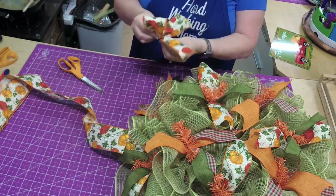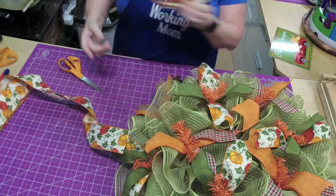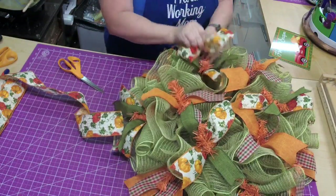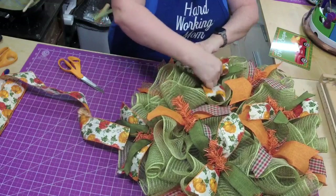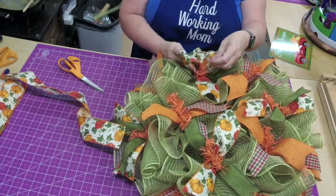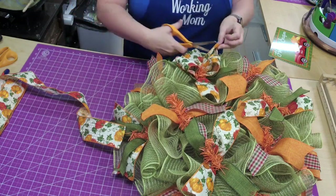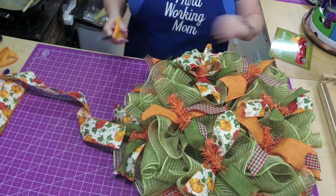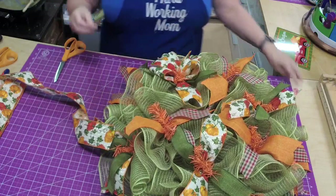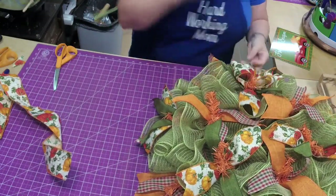I'll show you another way — that is just doing it in your hand. See how cute that is! Then we can just take it and place it — twist it in and place it right in the metal frame. We can do ones like that and do a couple of those.